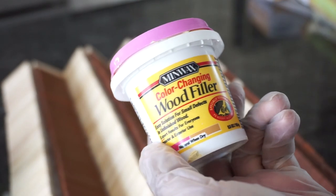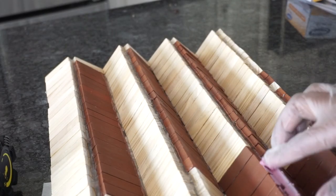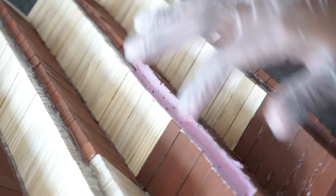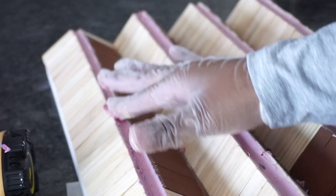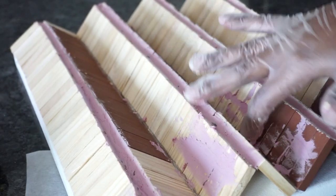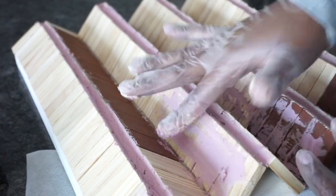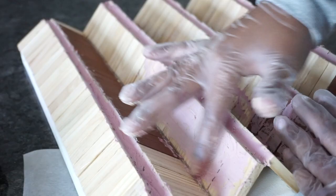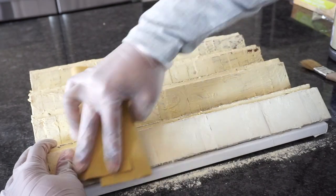Just to experiment, I decided to cover the blocks with wood filler. I didn't cover every crack, but some of them — I wanted to see how it would look. You could definitely skip this step if you wanted to. I waited until the wood filler dried and then sanded it down with 220 grit sandpaper.